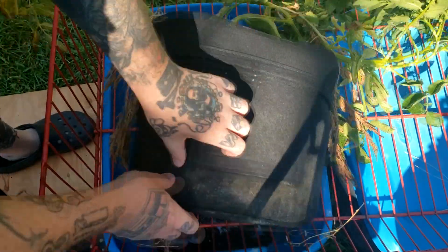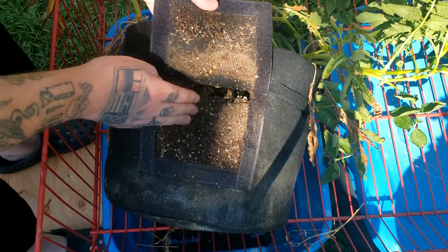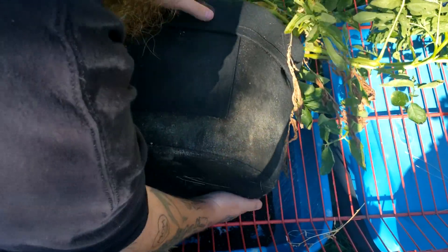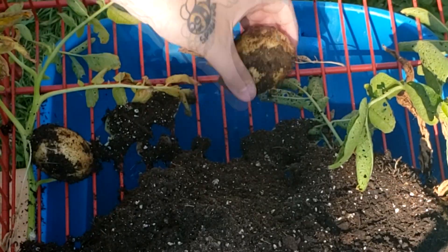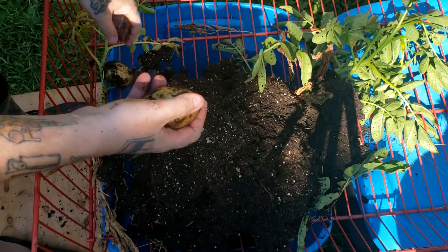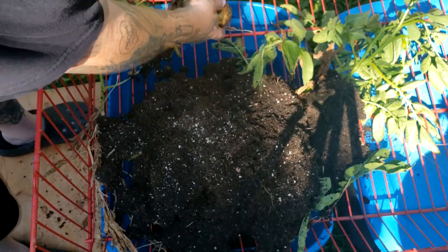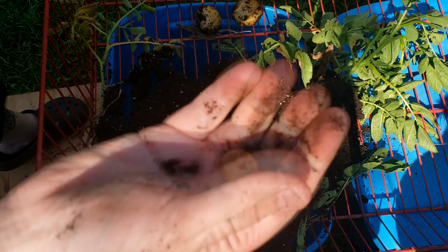Let's have a look at the first one. Oh — I see potatoes! Yes, score! Look at that — that's a freaking potato, man. That's a straight up edible potato. There's another one — oh my goodness. We got two. Let's see how many we got in here. Oh, three! There's another one — oh, there's a little tiny one. Oh my goodness, look how cute it is!